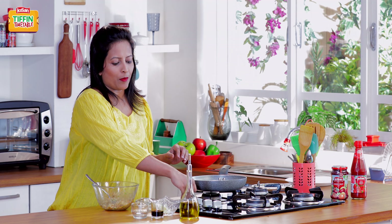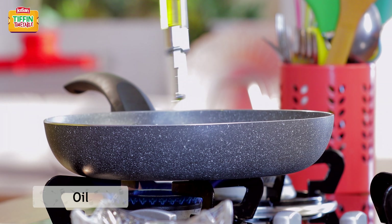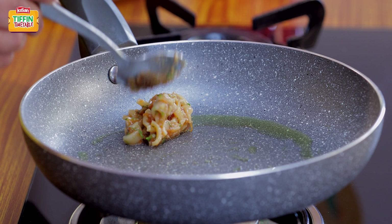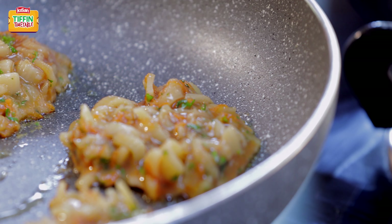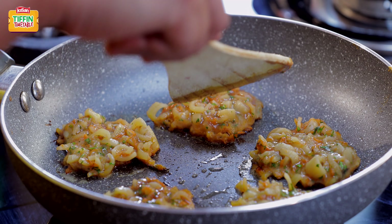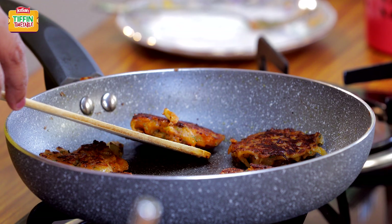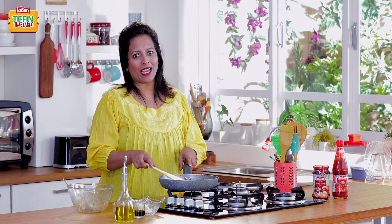I'm just going to heat some oil in the pan now — roughly 2 teaspoons of oil. After cooking one side for 2–3 minutes on a low flame, it's time to flip these around. Our fritters are ready and it's time to pack them in the tiffin.